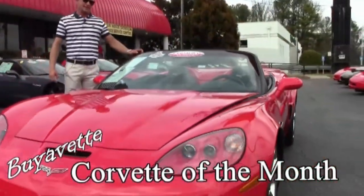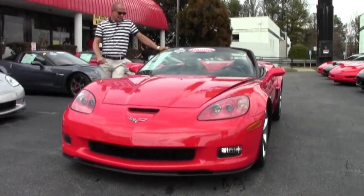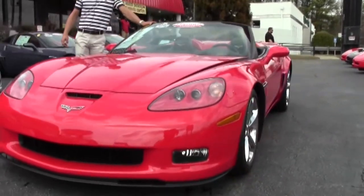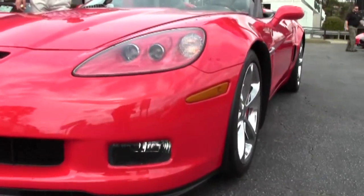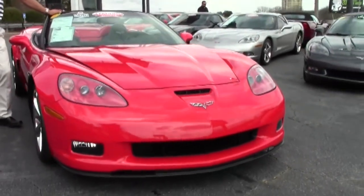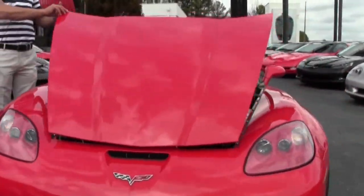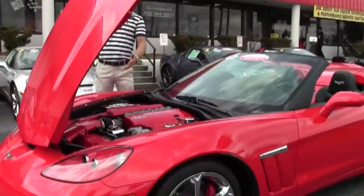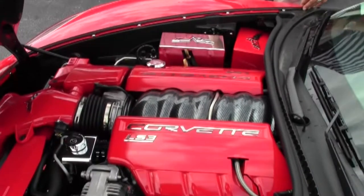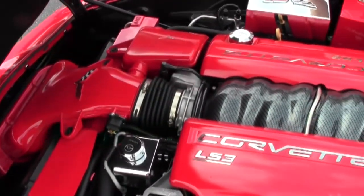Hey folks, Lance Elliott here featuring the car of the month — this absolutely beautiful 2012 Corvette Grand Sport. This car is a 3LT, absolutely loaded with every factory option you can possibly put on it. With spring right around the corner, nothing says summertime fun like a red Corvette convertible. The previous owner of this vehicle spared no expense with the detailing of the interior and engine compartment — it's just tricked out like you would not believe.